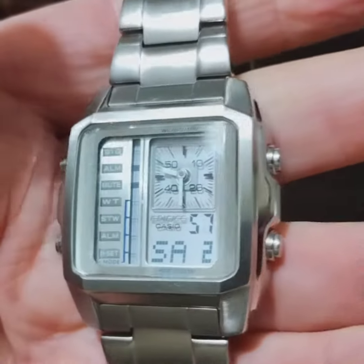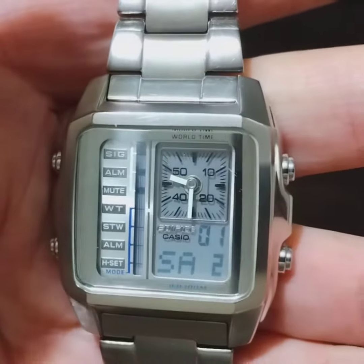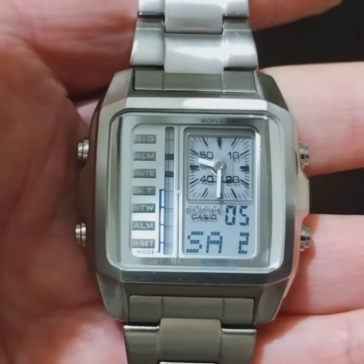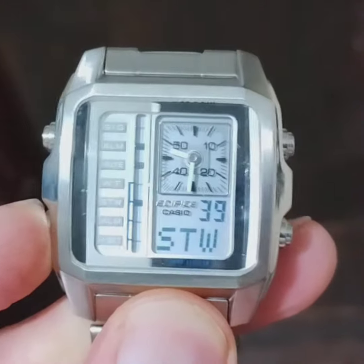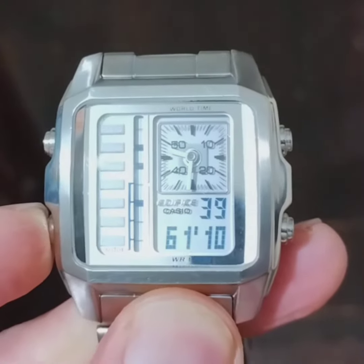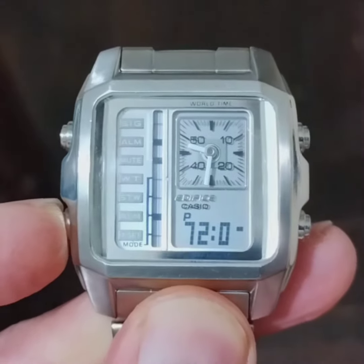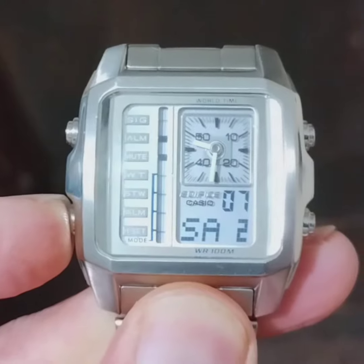Of course it's an ana-digi, so it's got the analog clock at the top and then the digital display at the bottom, with the unusual vertical different modes running down the left side. So you've basically got world time, stopwatch, alarm, and handset.